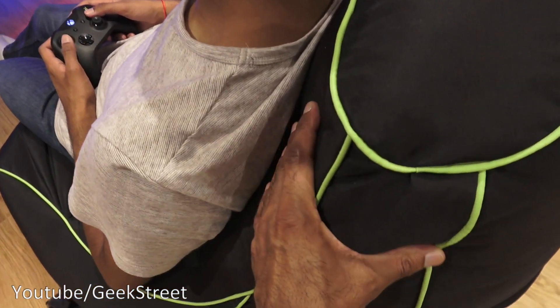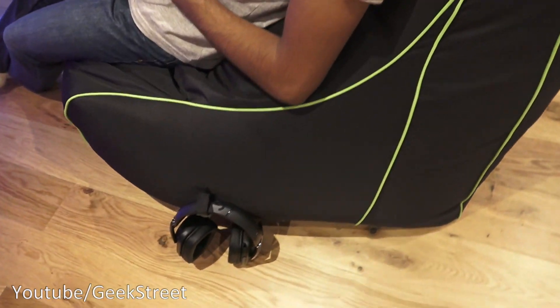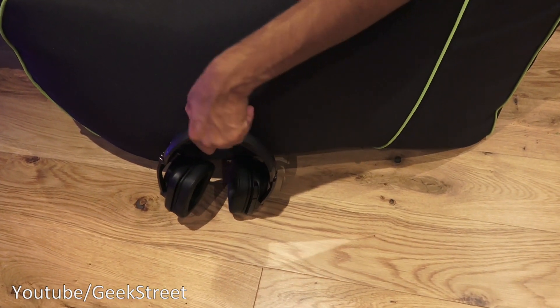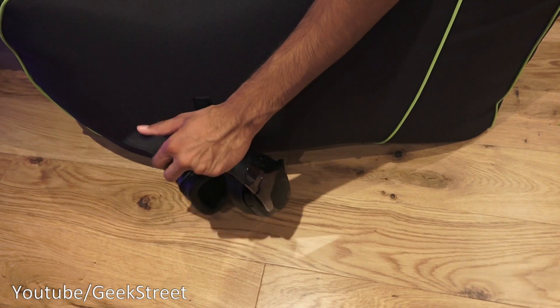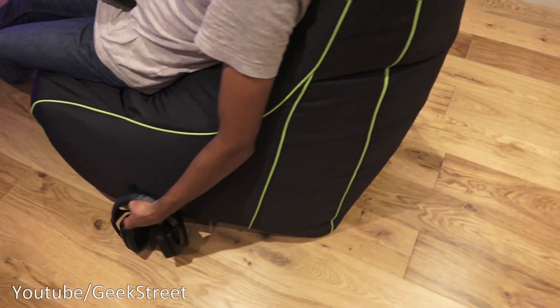Just to show the actual beanbag in use — at the back you can see it does give ample support, so you can rest on it and it won't just flop back. I've attached some headphones just to show, and you can easily reach them, take the velcro strap off, pull them off — yeah, simple as that.